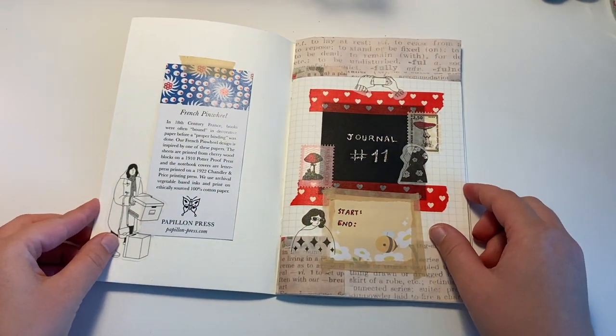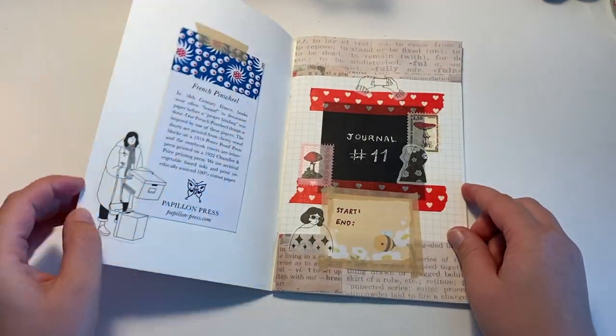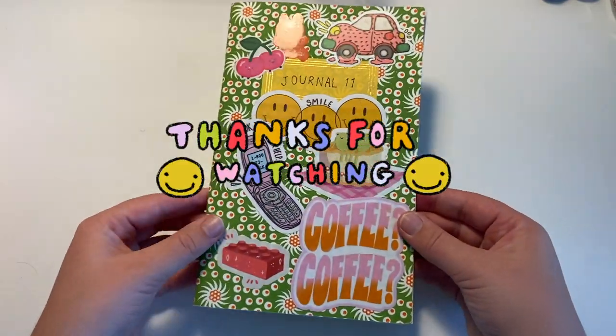This is journal number 11. Hopefully you enjoyed this video and I'll see you in my next one. Bye!